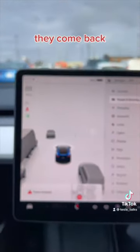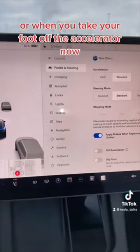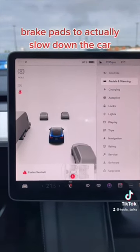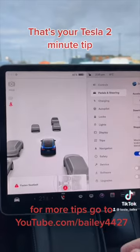If you turn it back off they come back. What that actually means is when you take your foot off the accelerator and you're limited with regen because the battery pack is cold or something like that, the computer is going to use the physical brakes and brake pads to actually slow down the car. You can keep it on or you can turn it off — it's up to you. That's your Tesla two-minute tip.